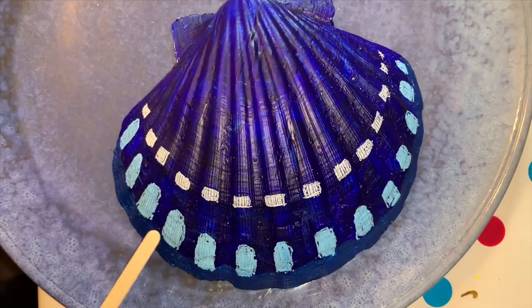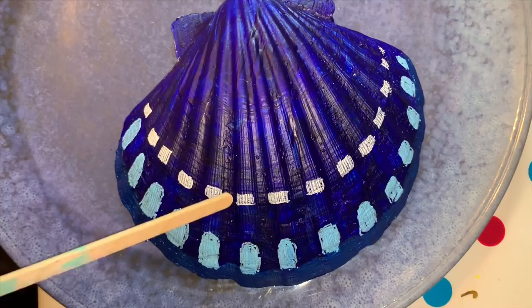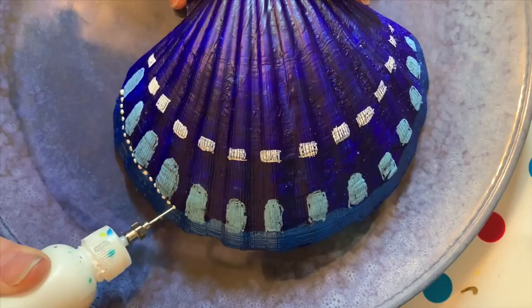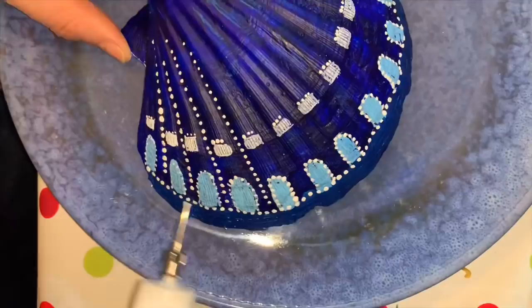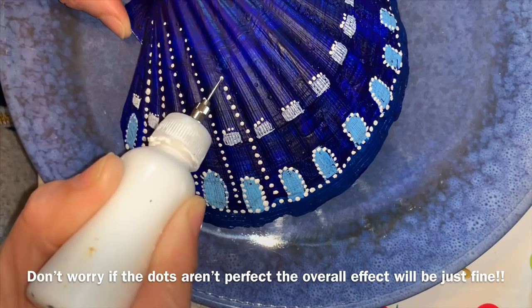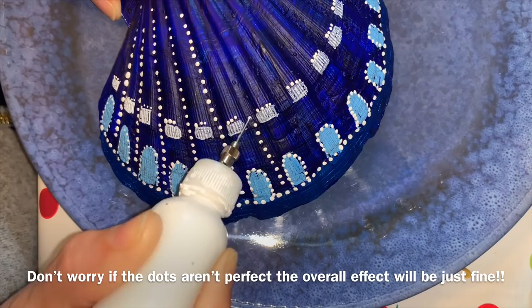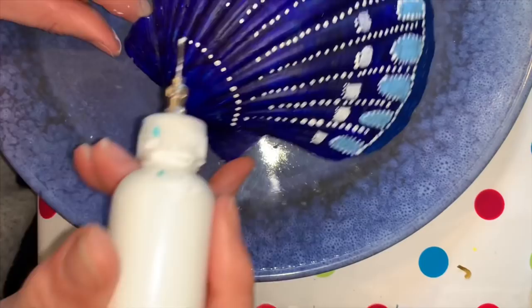I'm now going to do the dots across the bottom ridge here, around the archways, on the top of these little white markings, up the grooves of the shell, and across the top here. And here it is with all the white dots.